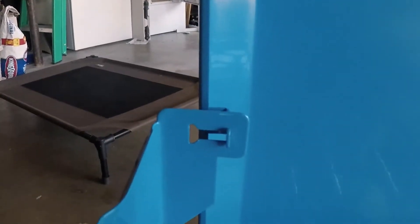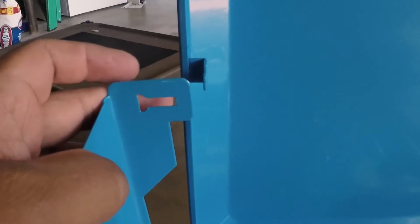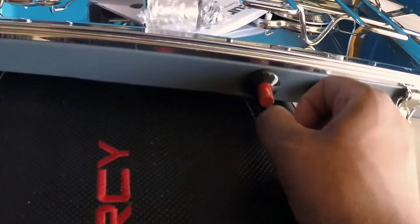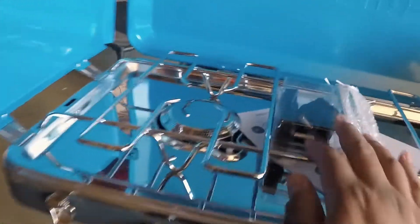Pretty nice latches right there. Just about the burners — check it out, and the feet.